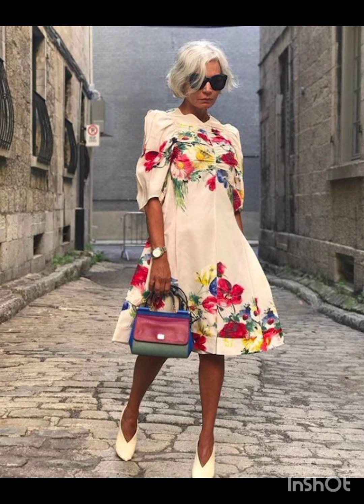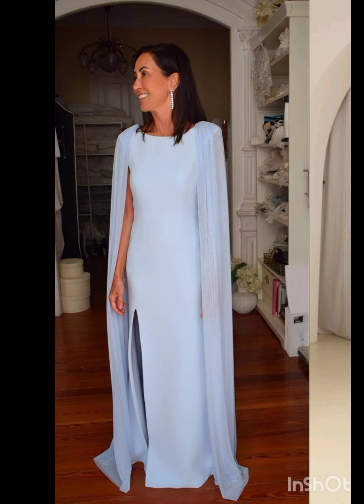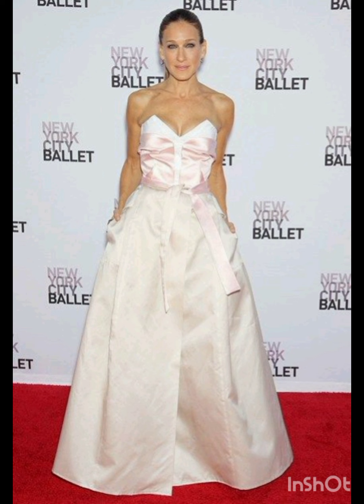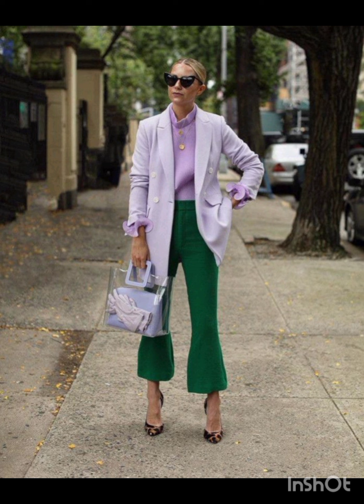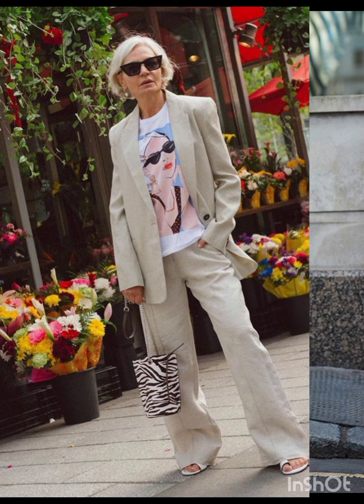A pair of understated ankle boots could add a western touch without overpowering the outfit. Remember to consider the overall wedding theme and the preferences of the mother of the bride while selecting the dress. The goal is to strike a balance between western elements and the formality of the occasion. I hope you will find all the mother of the bride fashion according to the functions in this whole video.